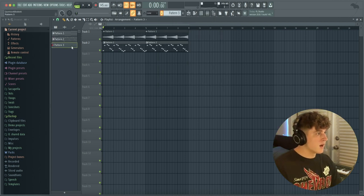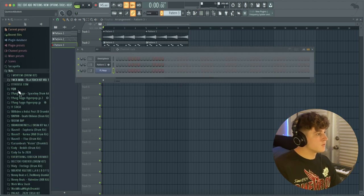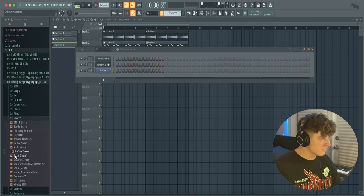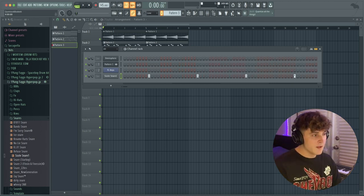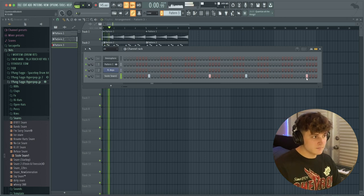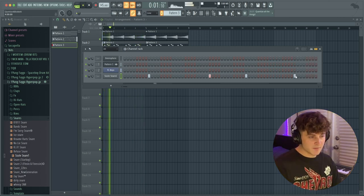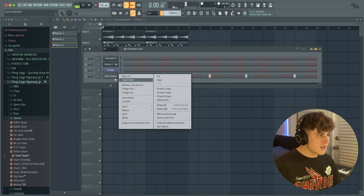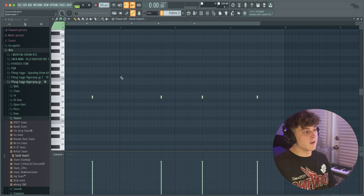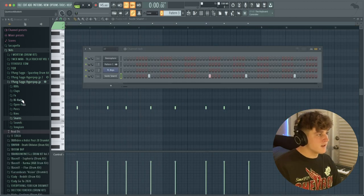I'm going to drag the new pattern into the playlist, and now we're going to start doing the drums. I'm making the drums an eight-bar loop for a little variation. First I'm going to look for a cool snare that sounds hard and dark. The snare bounce on drill beats is a little different — you can do your typical snare pattern, but in drill beats the second snare usually lands in a slightly different spot. I'm going to bring the snare down a few semitones to make it darker, then duplicate it over for all eight bars.